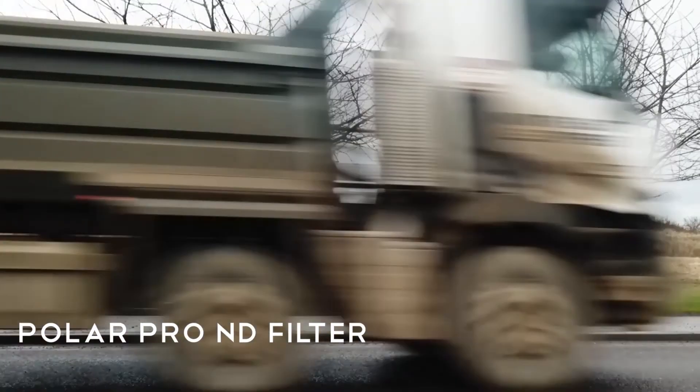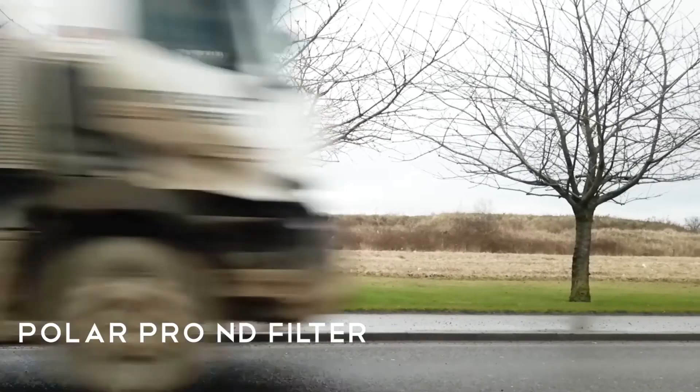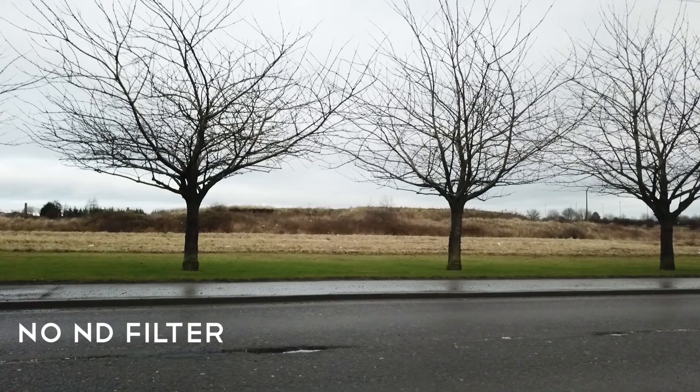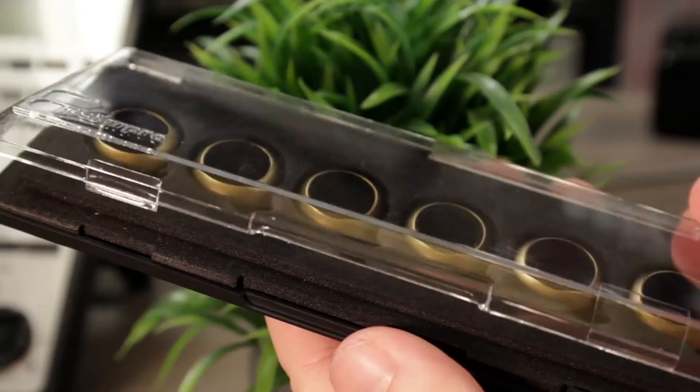As you can see, when the video is captured without the ND filter, the car has very limited blurring and the effect is somewhat unnatural to the eye. When an ND filter is used, the video has a blurred effect which is more accustomed to the human eye.